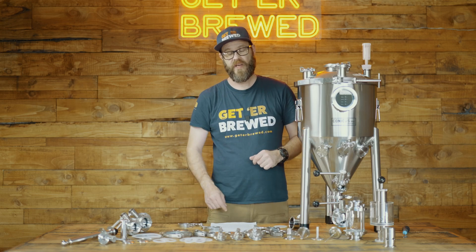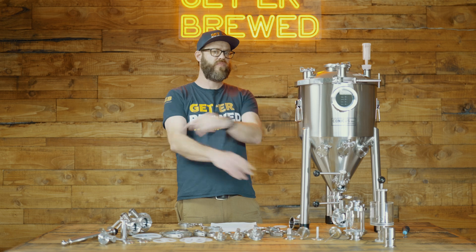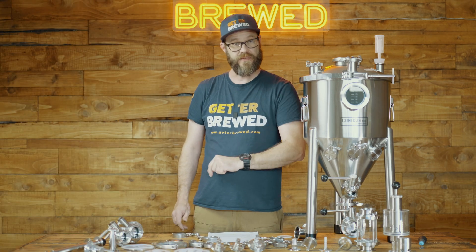Hey guys and welcome to the Get It Brew channel. Today we are going to be talking about tri-clamps. Stick around — we're going to go through everything you need to know about using these awesome little fittings.